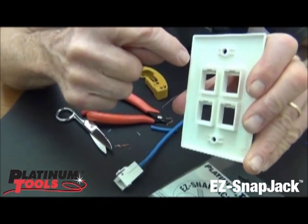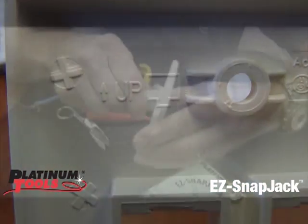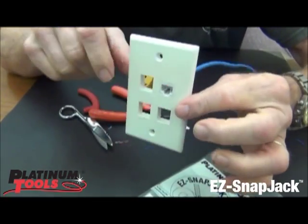Always make sure that you have it positioned right. Normally on the back it shows you what's up and what's down. You want to put it there and then snap it — ready to go.